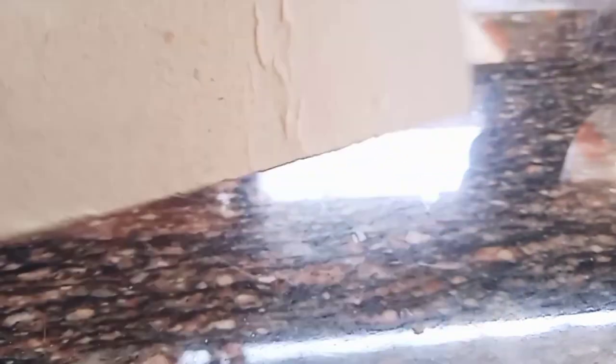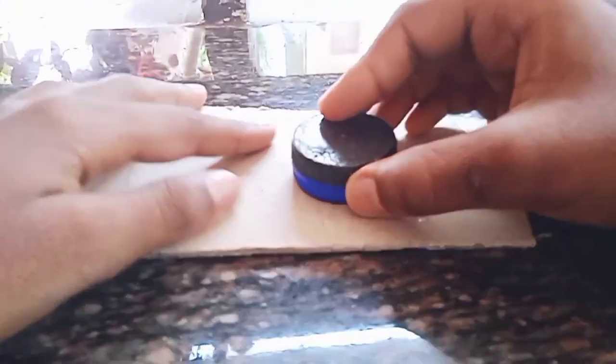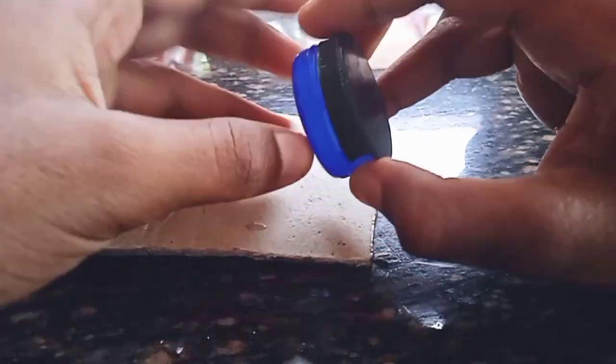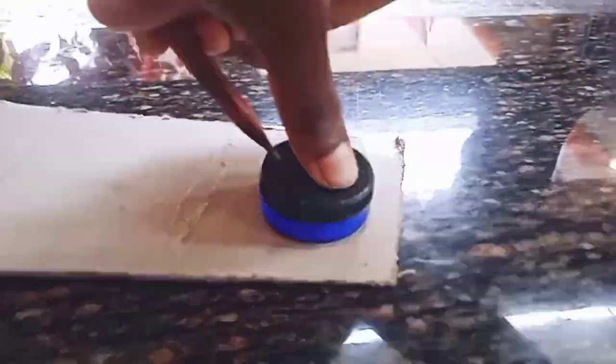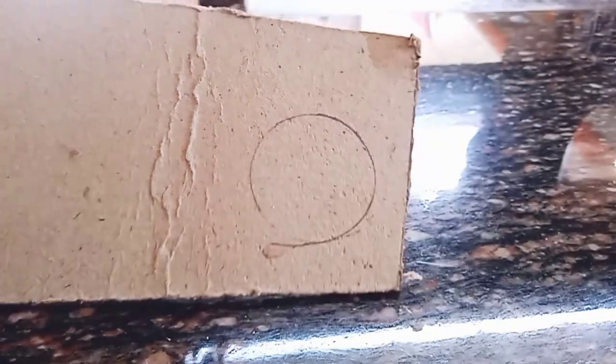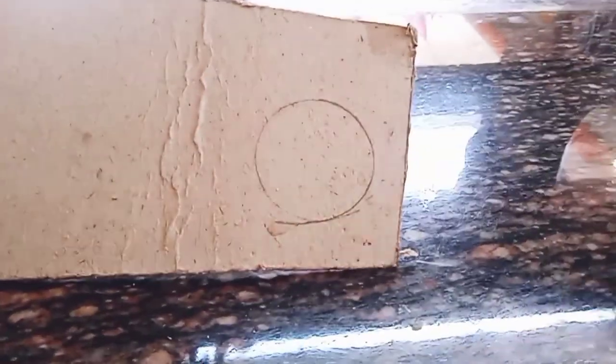This is a wooden board. Now you can see the tin. I now mark the tin. So friends, we cut it in the cut. I cut it in the cut.